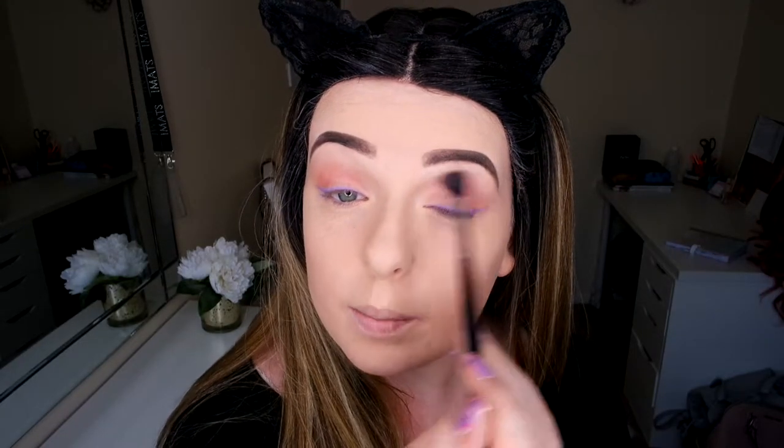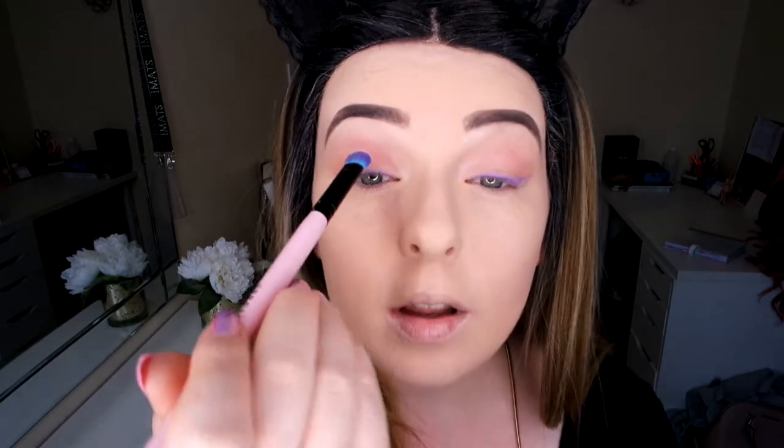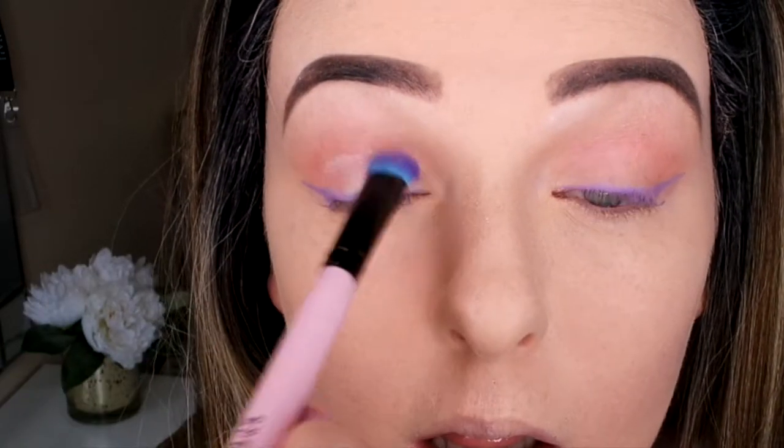On the lid I'm going to go in with my Unicorn Hearts Highlighter. I'm going to use a pink shade and a little bit of the yellow mixed together, using my Spectrum A07 brush just on the lid to make it a bit more sparkly and magical. I'm going to go back in with my Sigma brush and just blend the crease better. Then I'm going to go in with my Ardell Wispies and pop them on.